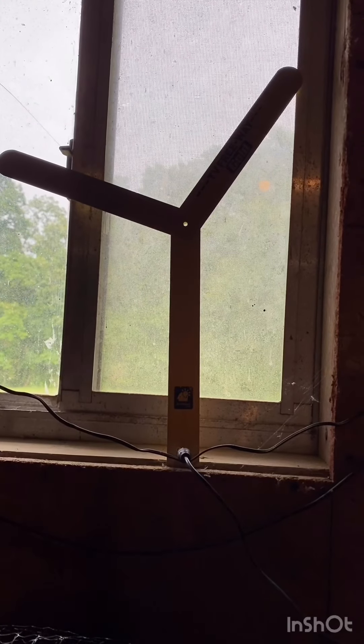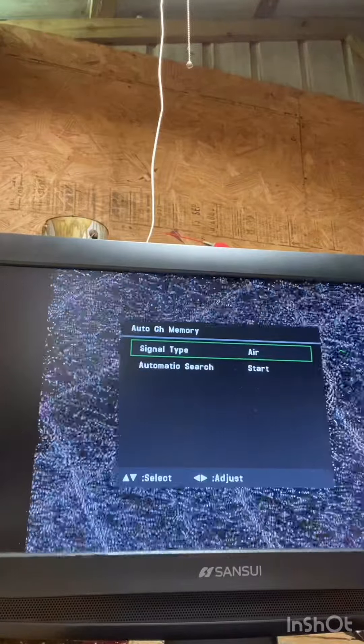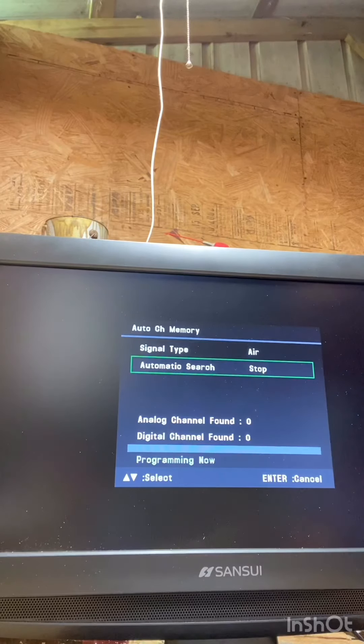We got it in the window. Let's go back and try to scan it again. Let's search and see if we can get anything new.